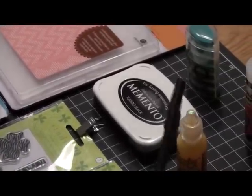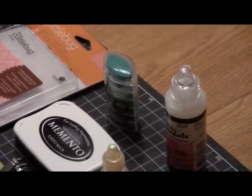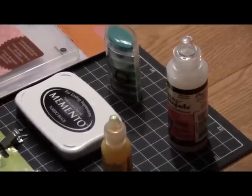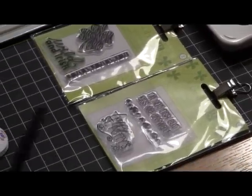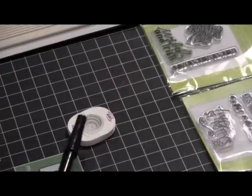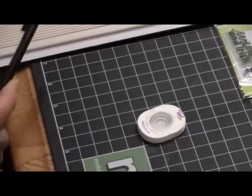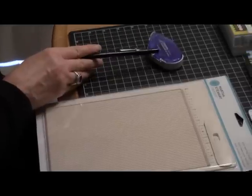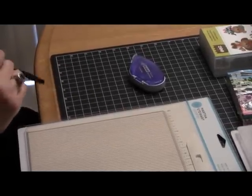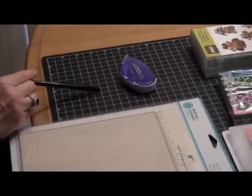I'm using Tuxedo Black ink and the Rainforest ink, which you saw from the haul video. I have my Glossy Accents, Yellow Stickles, two Studio G stamps, and an Action Wobble — there's a coil in the center with two adhesive pieces. I also have a mini scoring board and the Scotch Adhesive Dot Roller, which I've really enjoyed using for the first time. You might want to give that adhesive a try if you haven't.